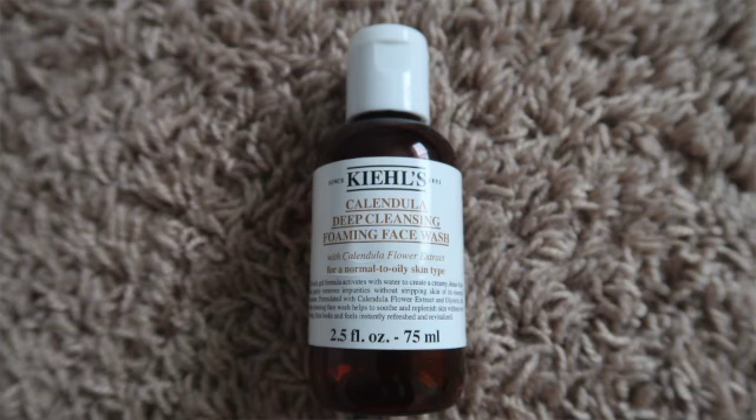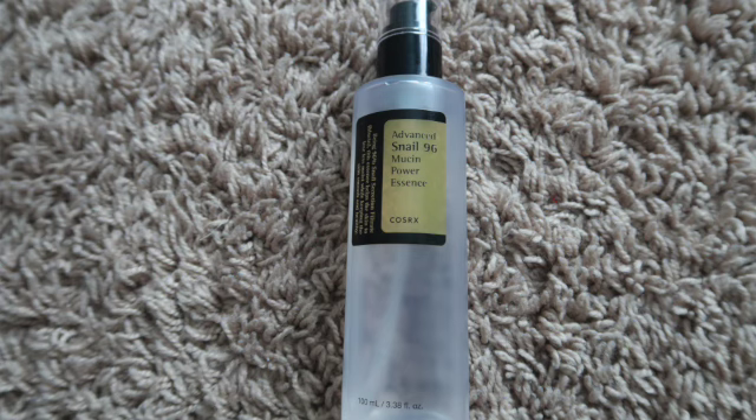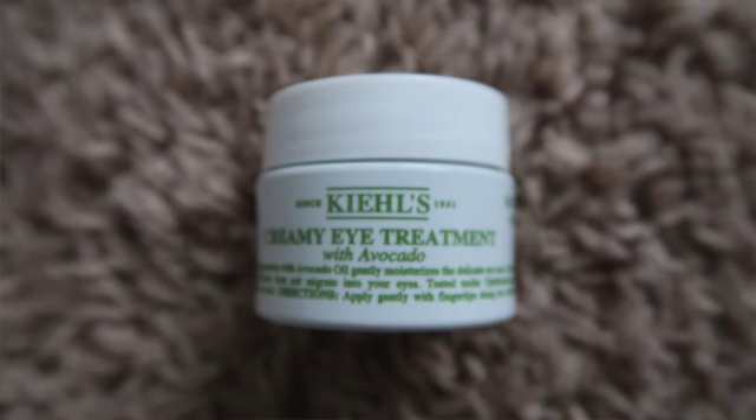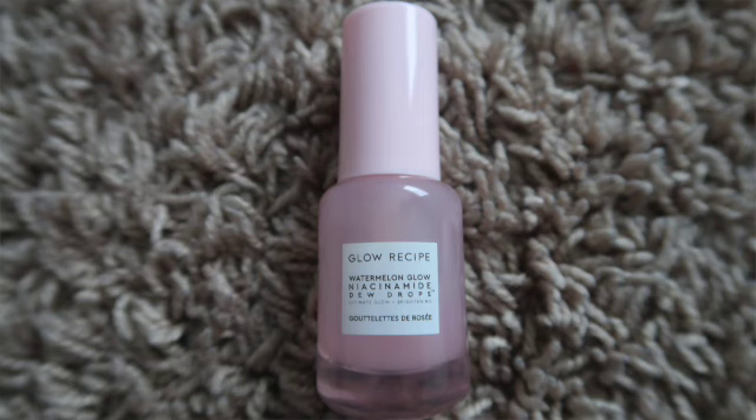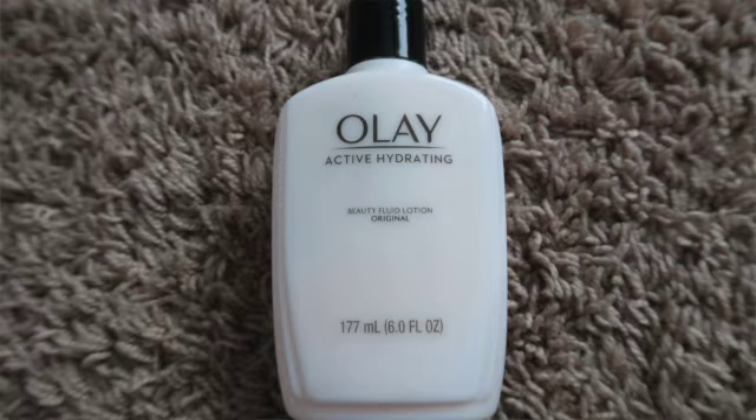I first want to mention what is currently on my face. I have Cleanse with Calendula Deep Cleansing Foaming Wash. I've also went in with COSRX Essence all over my face, neck, and décolleté. Then I went in with Kiehl's Creamy Avocado Eye Treatment. To tone I did the Glow Recipe Toner, following that Glow Recipe Watermelon Dew Drops to seal it all off, and Olay Active Hydrating Fluid.